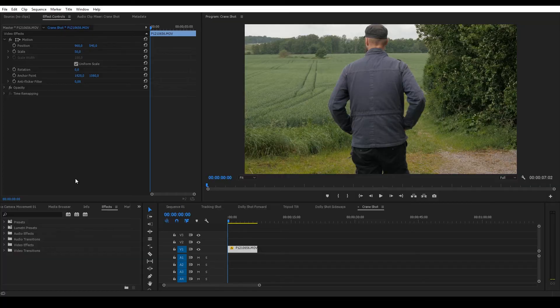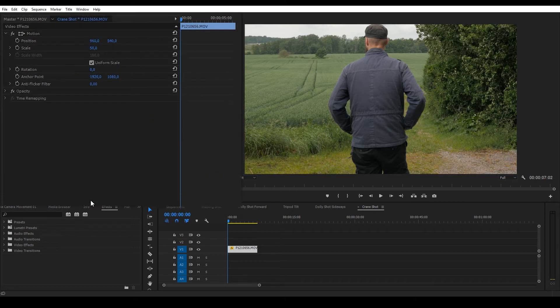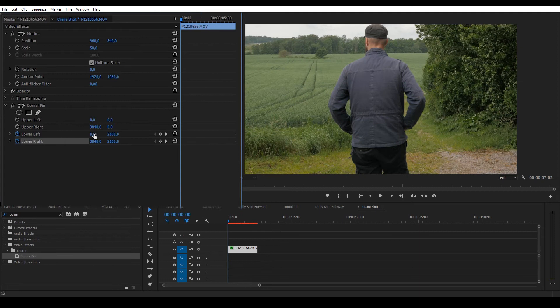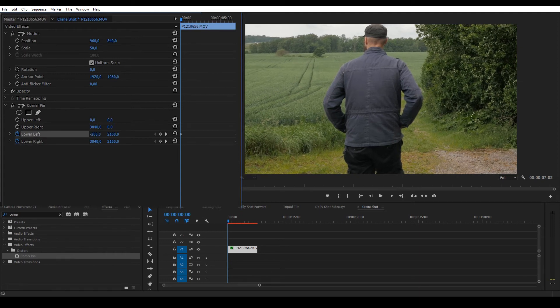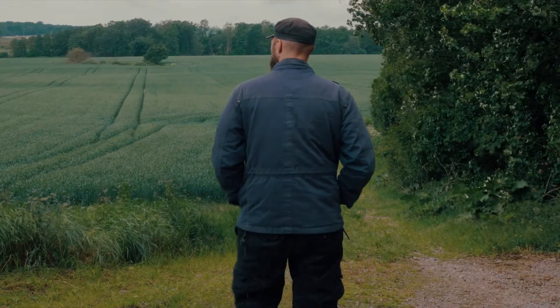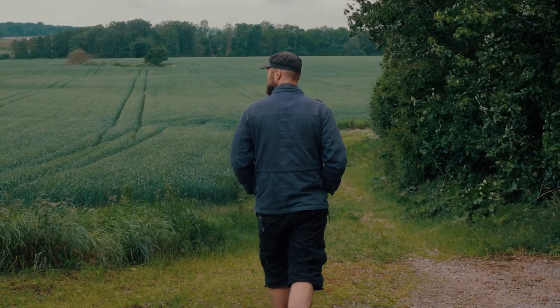And finally, let's fake a crane shot. I'm going to use the corner pin tool once again and add keyframes just like before, stretching the lower left to minus 200 and the lower right to 4100. Now you've got a fake camera going up into the fantastic sky.